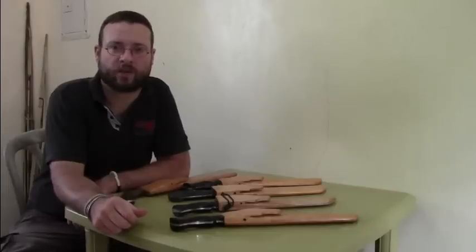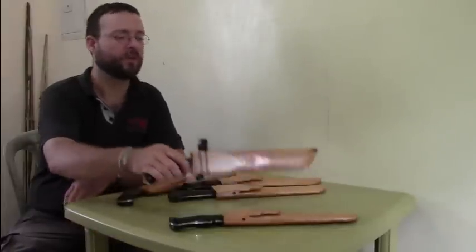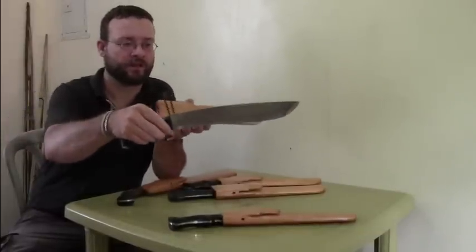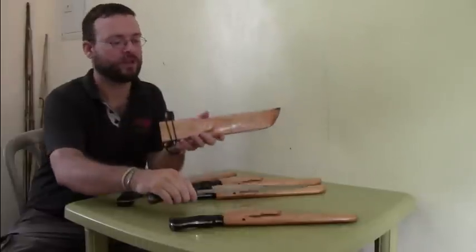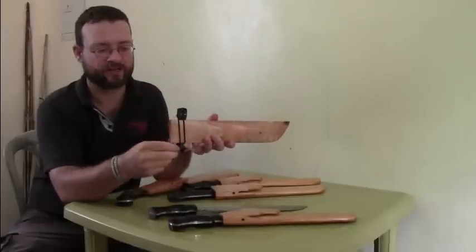This video is a quick look at the bolos that I have available at the moment. It took a while before I made this video because I was busy going to the Batak tribe. This bolo here is the short blade with the short handle and lanyard hole. The sheath has a slot for fire steel.